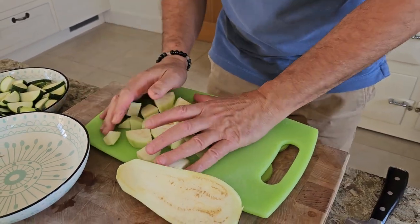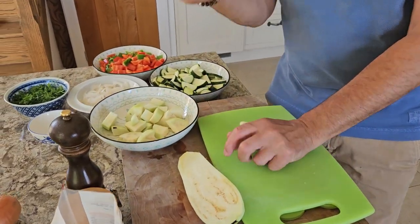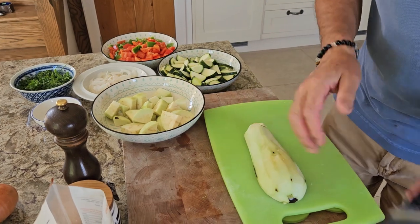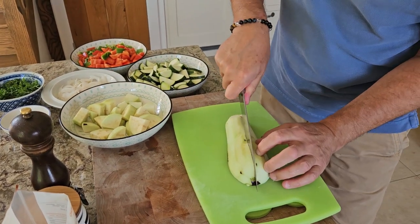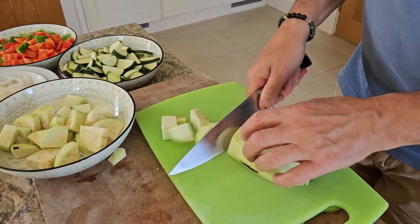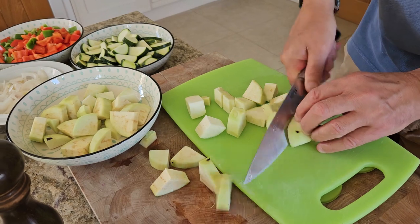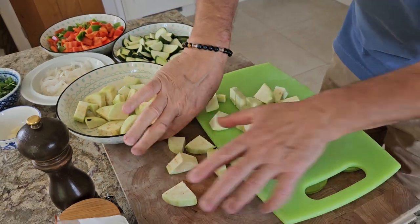The thing with ratatouille: you always want everything to stay a little bit chunky. You don't want a purée. It's simple. So like that - lovely.